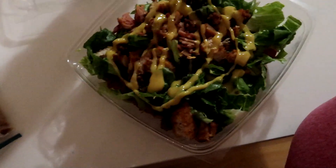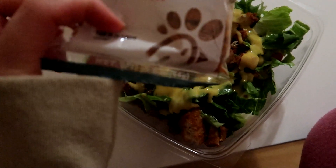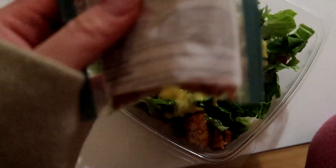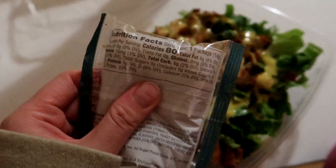I'm probably going to end up using the entire thing. And of course the charred tomato, crispy red bell peppers — that's the nutrition facts, but who cares, it tastes good.